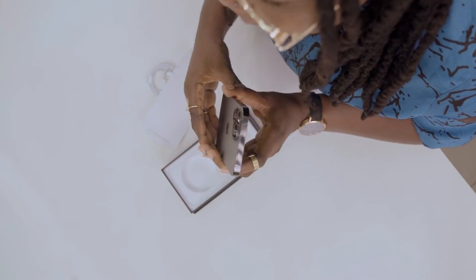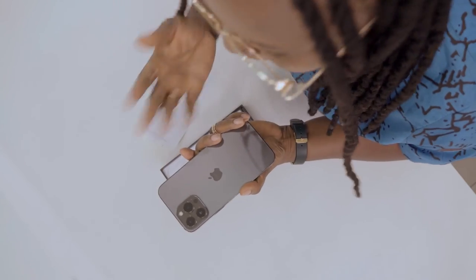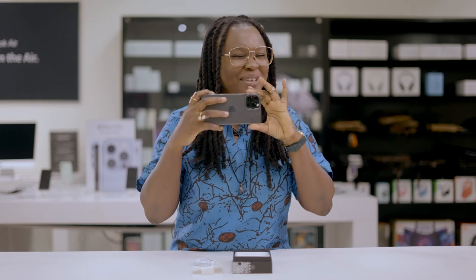I can't wait to experience photographing with the telephoto lens, the ultra wide-angle lens, the optical zoom, and the image stabilization of the iPhone 13 Pro Max. My phone is ready to use and we're ready to go out on the street to take pictures.